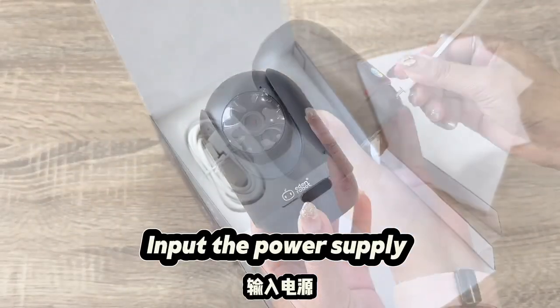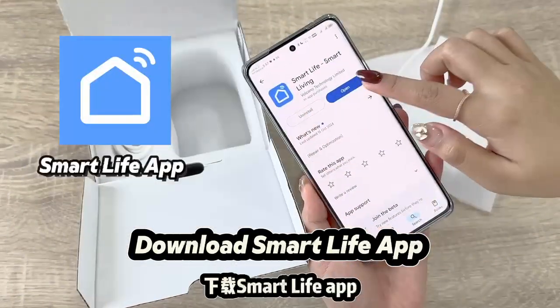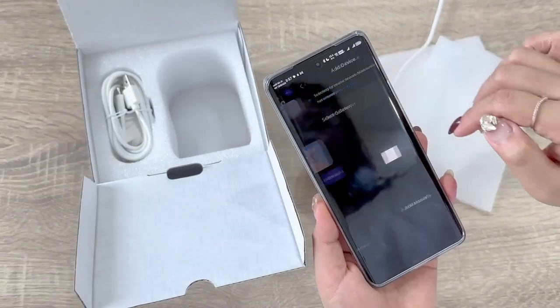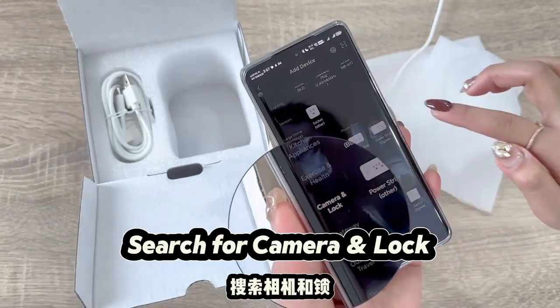Input the power supply. Download the Smart Life app and add a device. Search for camera and lock.